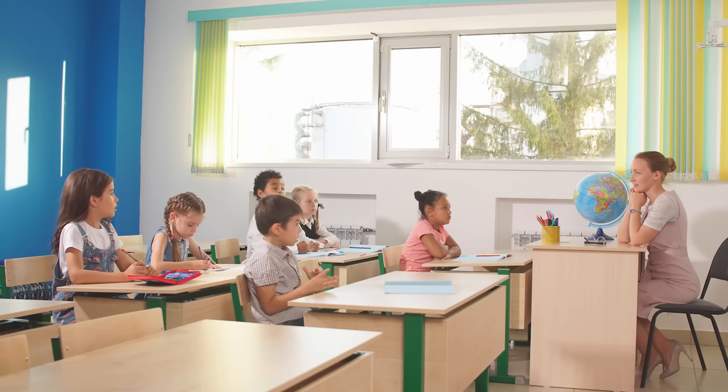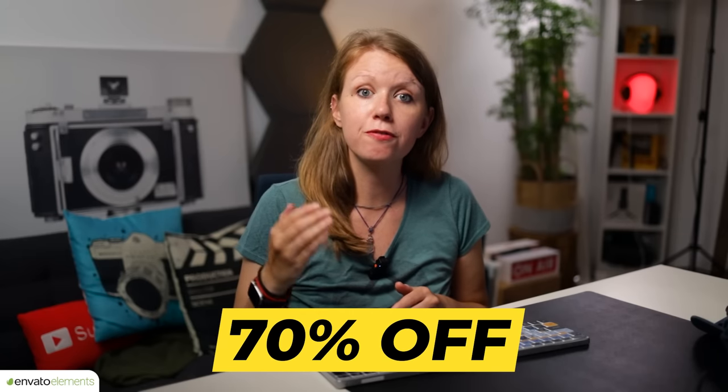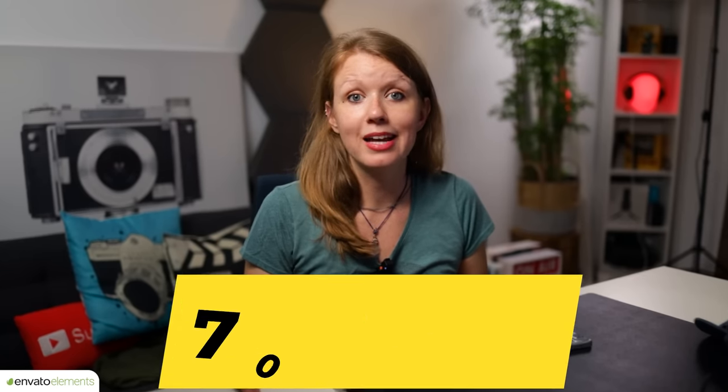We really love Envato Elements because you can use it for any type of project, whether it's a school project or a big-budget client. If you use my link below, you can get 70% off your first month, and you can cancel at any time — low risk, high reward. And by using my link, it helps support the Gal channel.